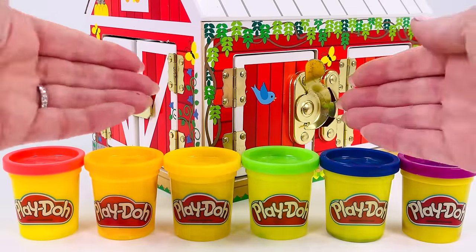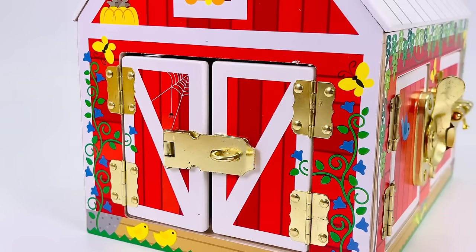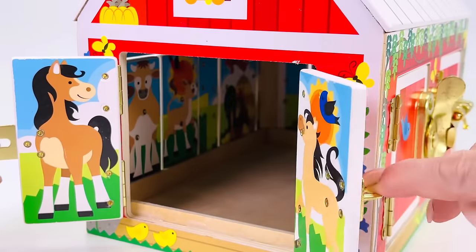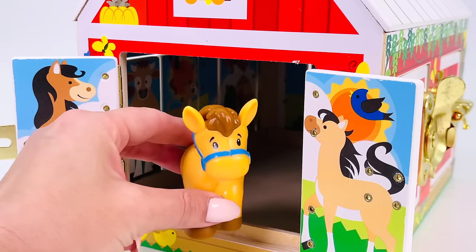Today we're going to make farm animals out of Play-Doh. Which animal shall we make first? Let's open this farm door. What farm animal is this? It's a horse.